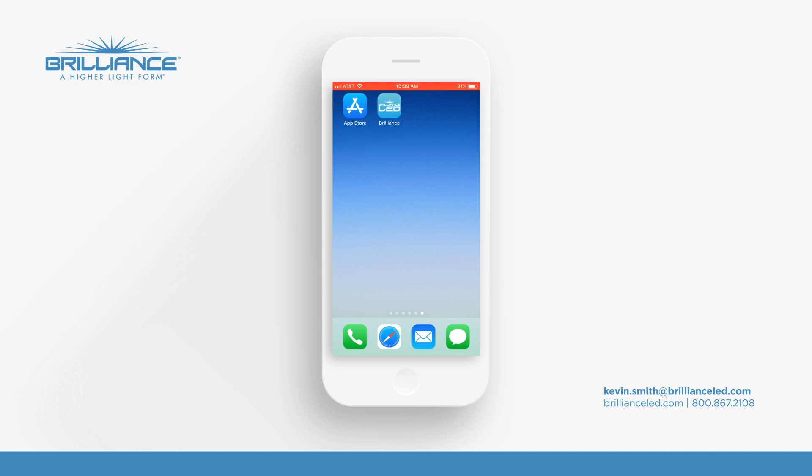Hey everybody, Kevin Smith from Brilliance. We're going to show you today how to register the app for your Brilliance Smart Socket and new Chameleon Smart lamps.